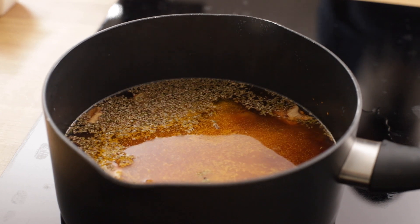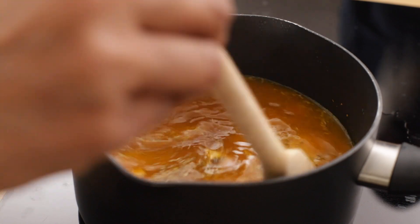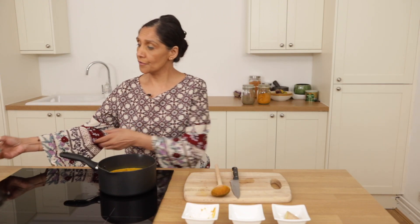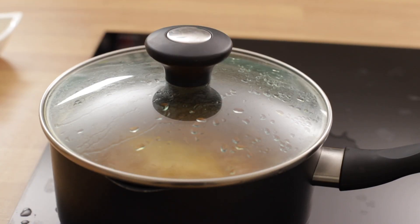Now that I've added all the ingredients in the water, I'm just going to stir for a couple of seconds. Everything's in the pot now. I'm going to cover this and allow it to simmer for approximately 10 minutes.